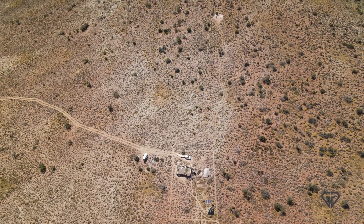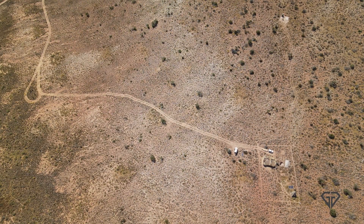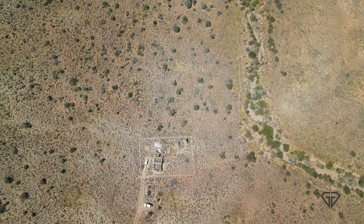For our next video we'll focus on the framing of the walls of our house. Hope to see you then. Bye for now.